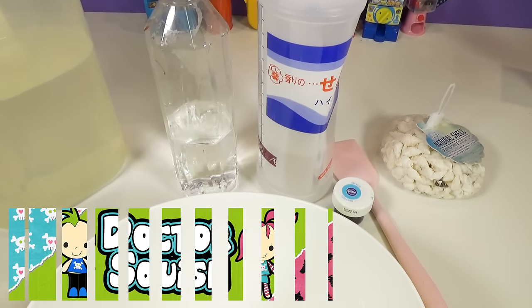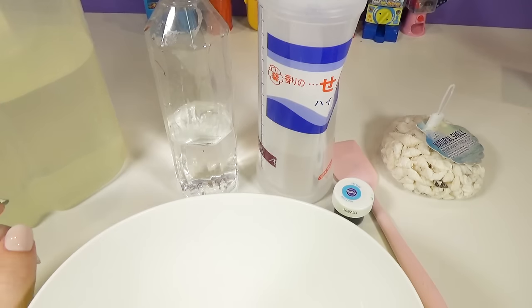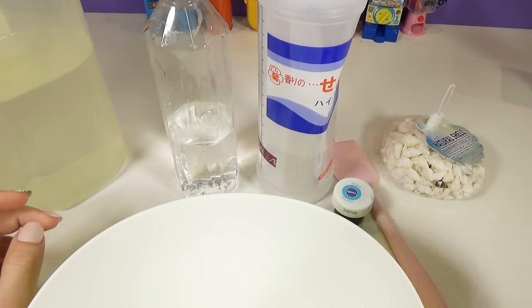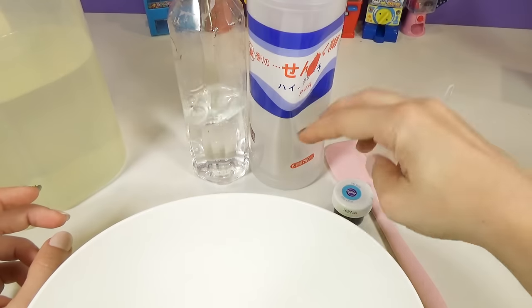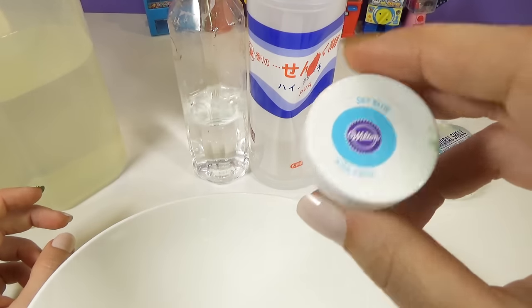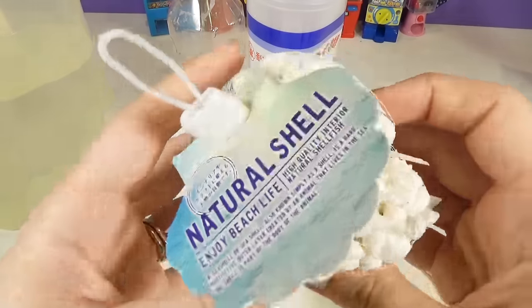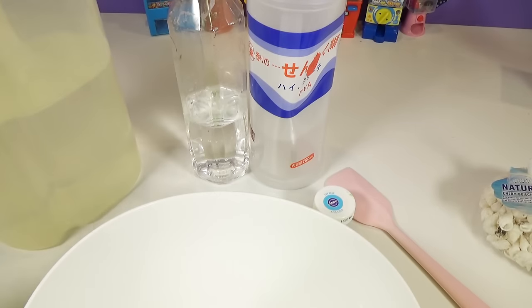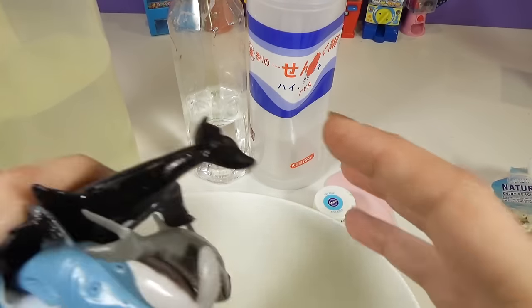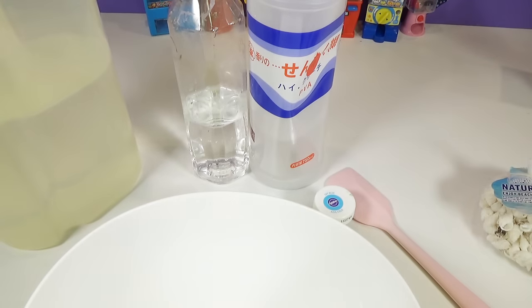Hi guys, Dr. Squish here. Since it is summertime for most people all around the world, I am going to be making some beach time slime. I'm starting with some clear PVA glue — clear Elmer's should work — my favorite activator, a little bit of sky blue coloring, my mixing spatula, some awesome seashells, some glitter, some water, and when it's all over with, we are going to be adding some super cool stretchy sea creatures, kinetic sand, beach stuff. It's going to be crazy, I'm so excited!